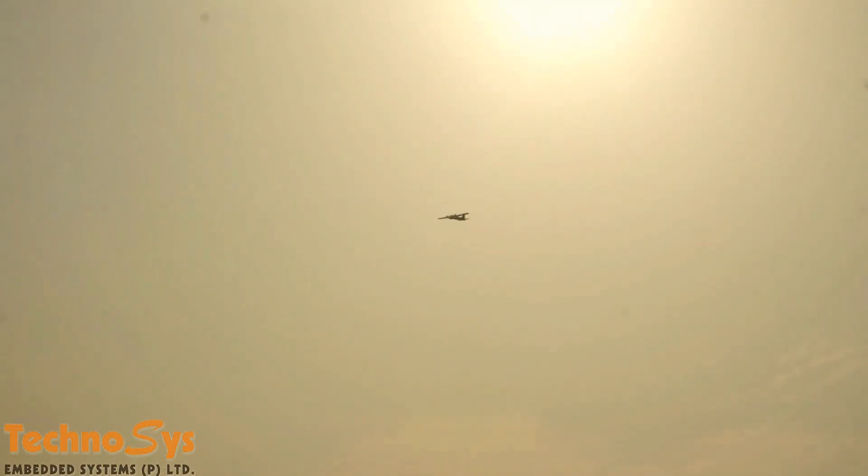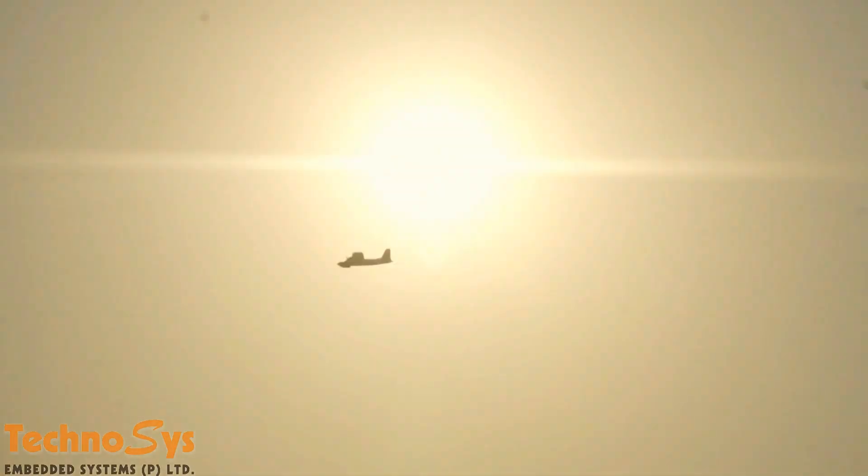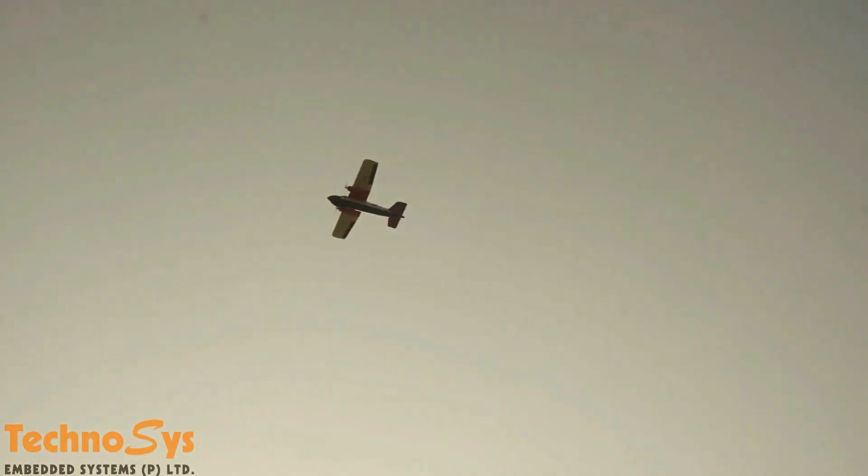I'm kind of in love with this plane — it's a beautiful plane. We have already installed our Pixhawk. We have our RFD module on this, RFD900 by Jtrones.